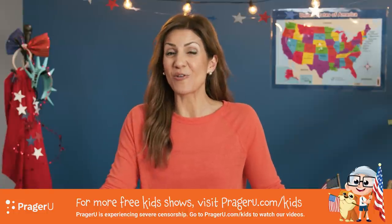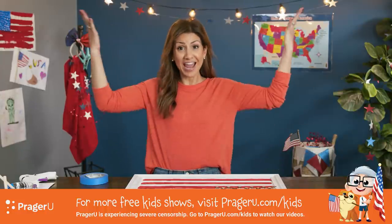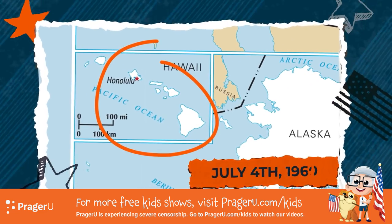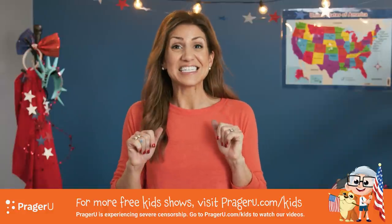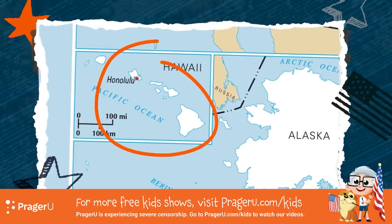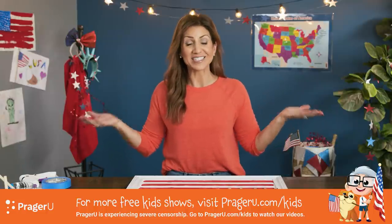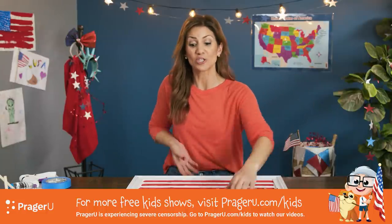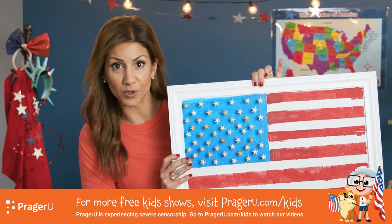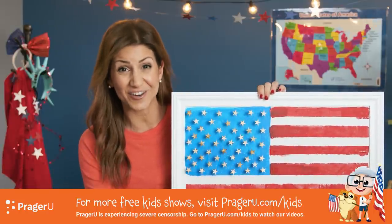Pop quiz! Do you know the very last state to become a part of the U.S.? If you said Hawaii, you're right! Our 50th star for Hawaii was added on July 4th, 1960. Here's another fun fact: since 1819, stars are only added with the addition of a state on the 4th of July — and that's why you might see all different kinds of American flags. So the next time Flag Day rolls around — June 14th — you can tell everyone what the stars and stripes actually stand for.